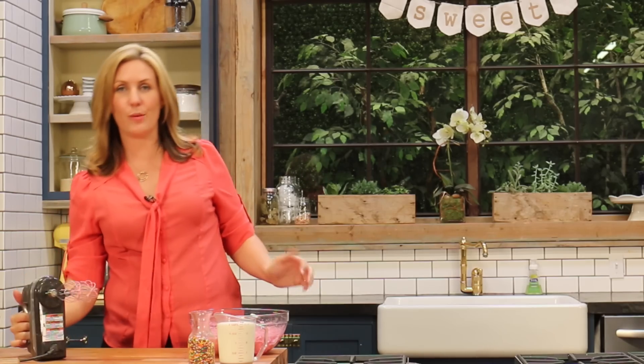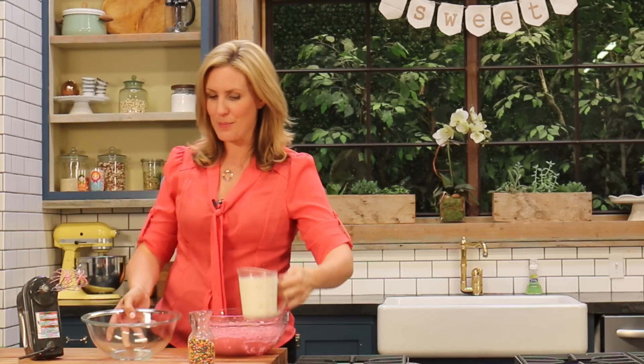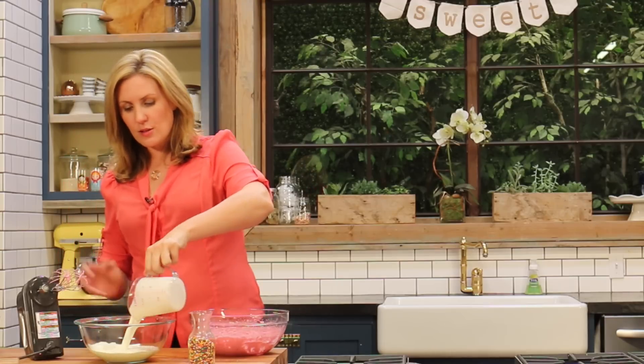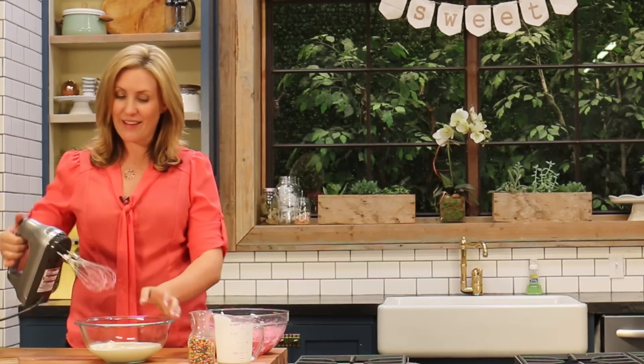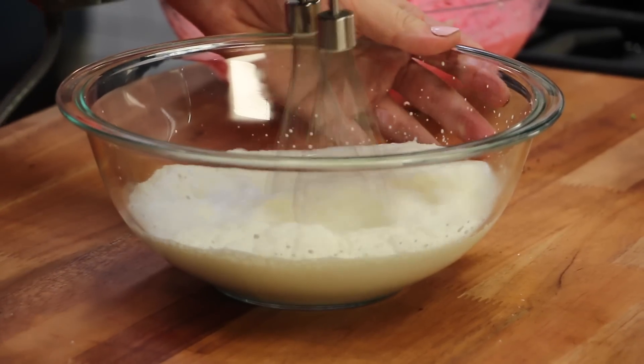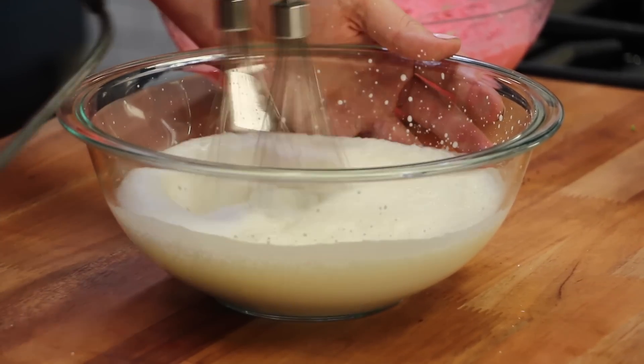Once that one's all ready to go, we're going to whip the cream. I'm using a whipping cream which has got about 35% milk fat, and we're going to semi-whip it. When you semi-whip a cream, you want to make sure that it's just starting to thicken up, but that your beaters aren't necessarily leaving marks in it, because once we mix it through our pink mix, that's going to continue to whip it, and we don't want over-whipped cream in our finished product.